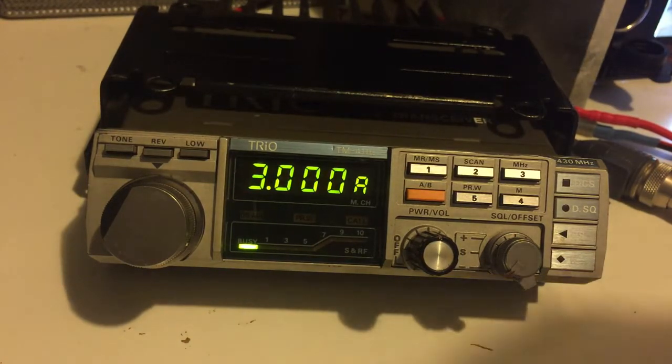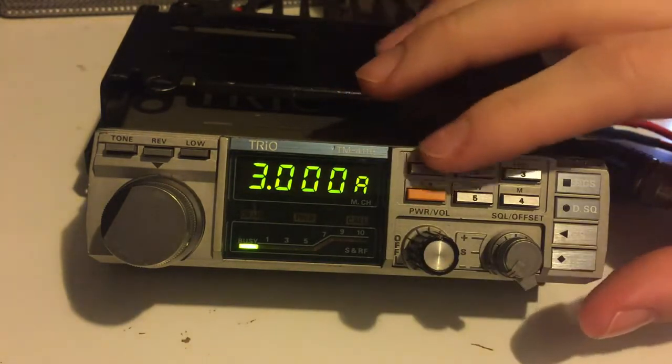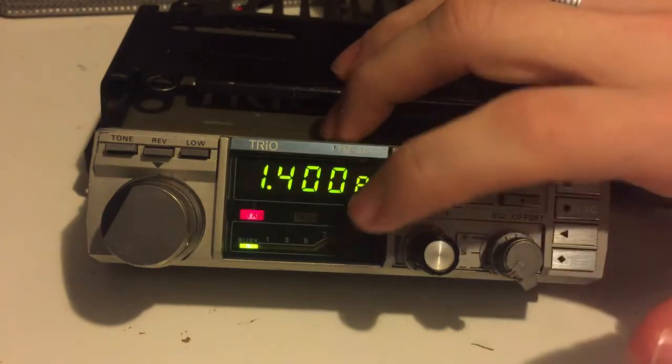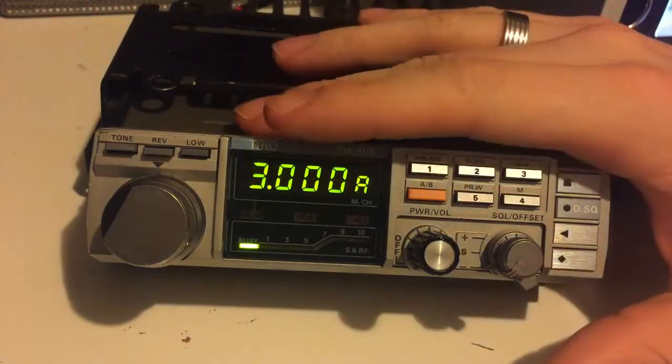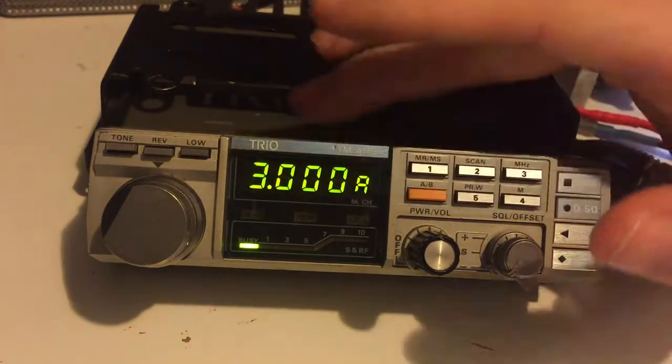I'll show you a video of me talking on it in a few minutes. I just thought I'd show you it — it's really nice. I like the colour on it. Nice little display and it's got the little signal meter there. I've not got an antenna plugged into this at the moment; I've just put it on the power supply to show you.